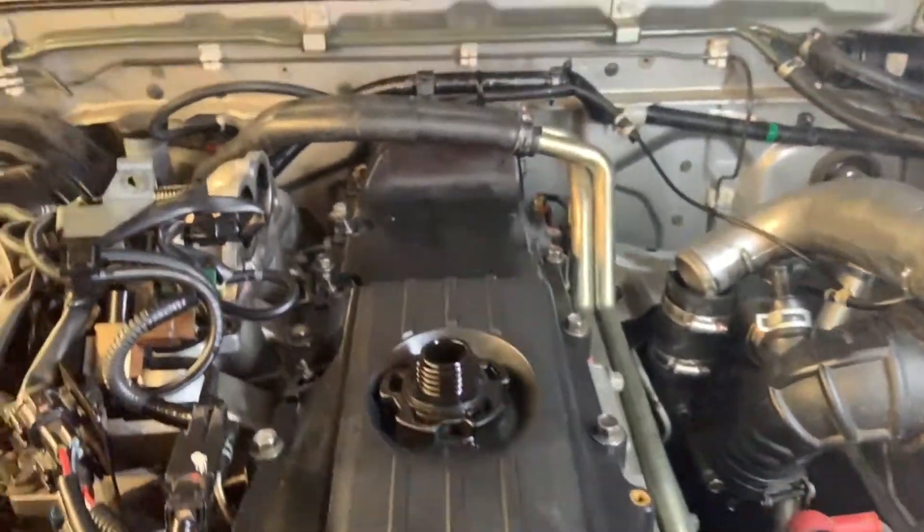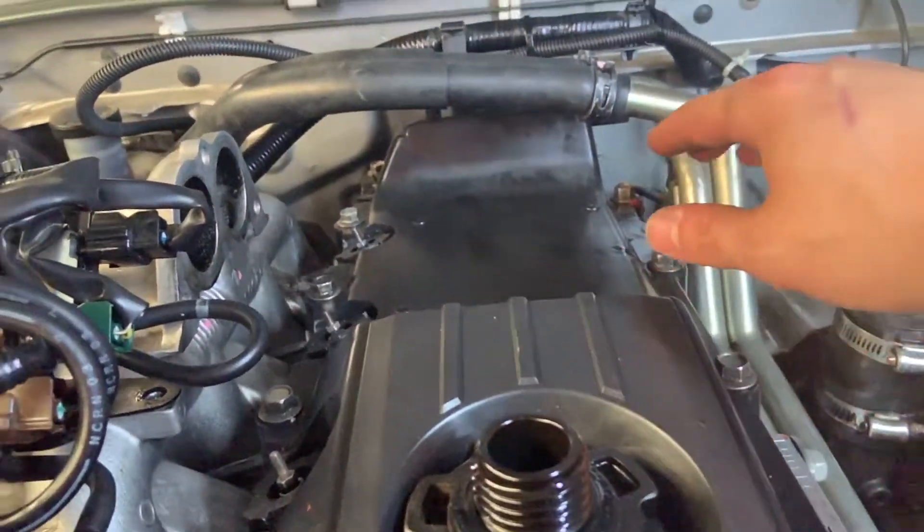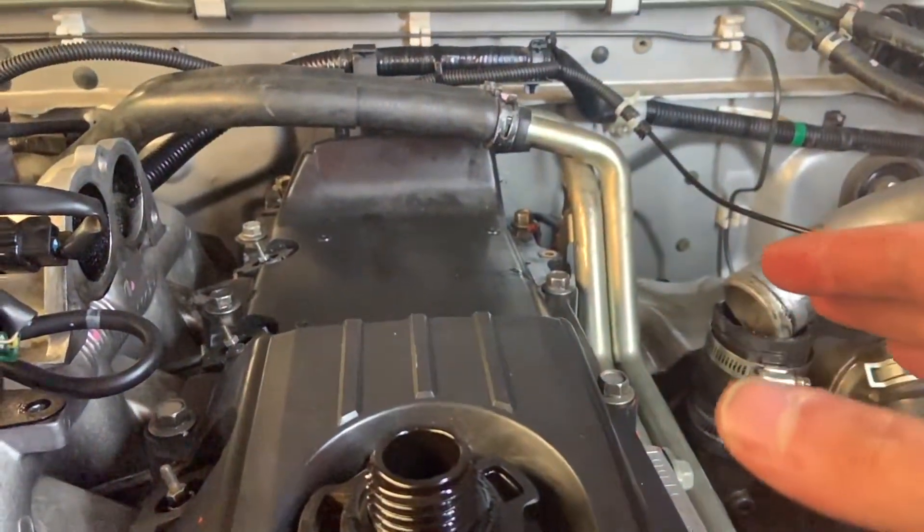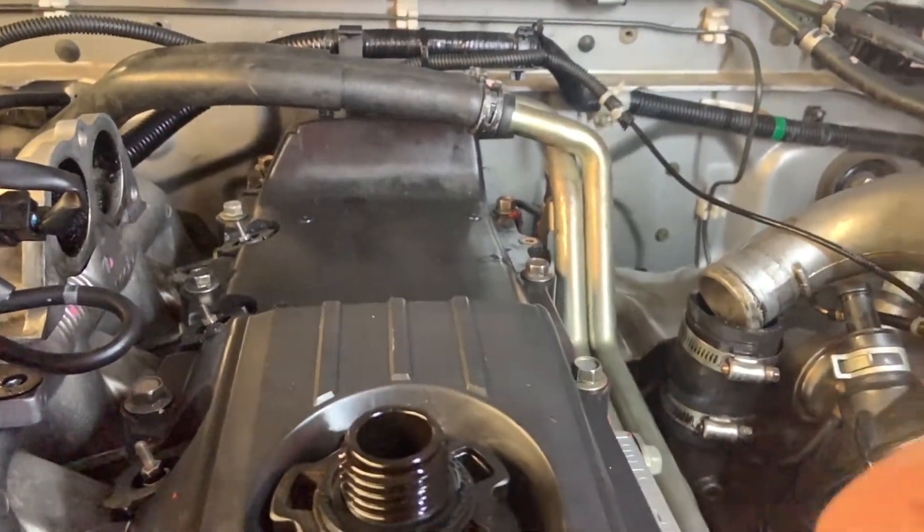Once we take all those off you just have to wriggle the cover underneath these two heater hoses. If you put it at a certain angle it will eventually come out, I promise. And then we're all good to go.